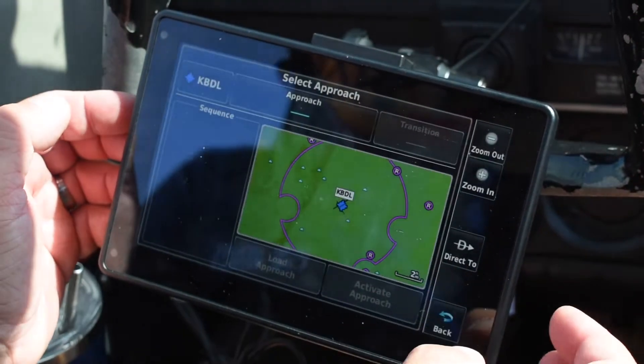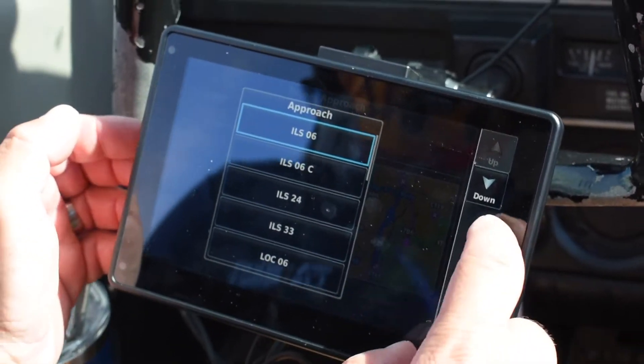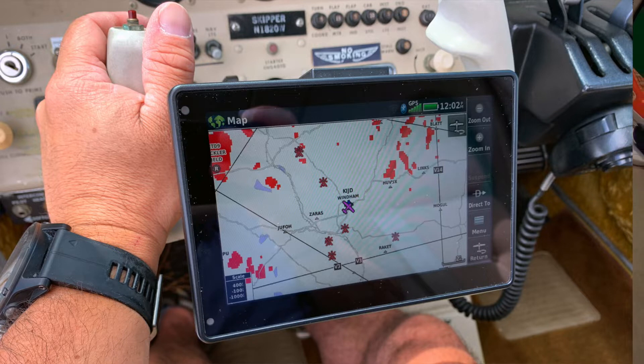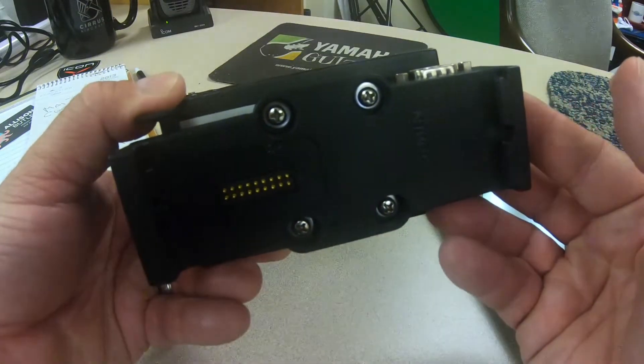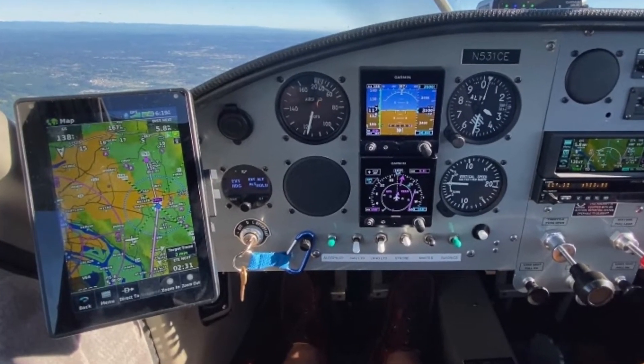The unit has a capacitive touchscreen, and that can be viewed in both portrait and landscape mode. We mainly used the AERA 760 in the yoke mount on a couple of different types of yokes and found it to be just the right size. The cradle connects to the yoke mount, but it could also be used with other mounts including a RAM ball, if you wanted to mount it on a glare shield or some other place in the cabin.